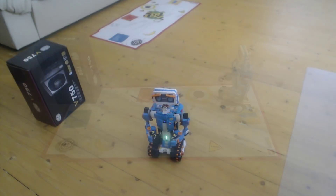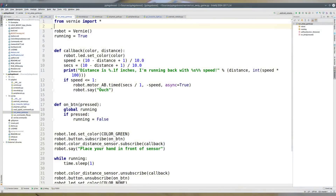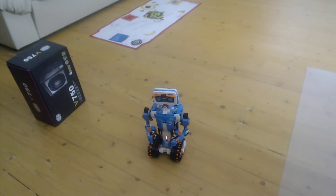The next example is something I call the runaway game. It is a very simple program that listens to the distance sensor, and when something approaches Vernie from the front, Vernie starts moving backwards — and it moves faster with closer distance towards it. Let's see how it works.